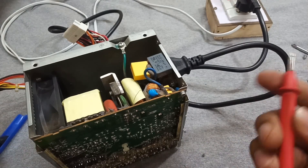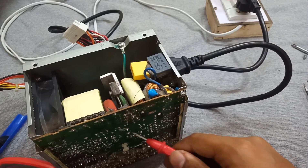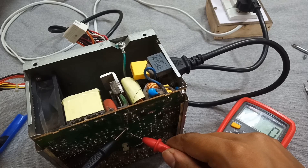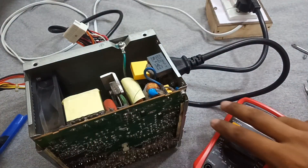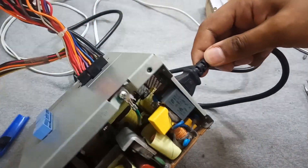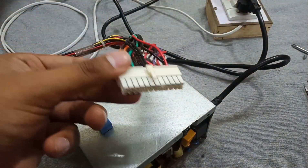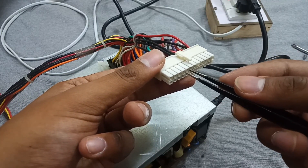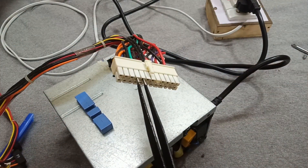Let's check the voltage at the main DC capacitor. As you can see, it's now 331 volts DC. The supply is taking the voltage — let's trigger its switch. The power supply is now turned on.